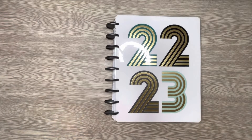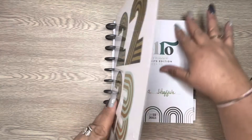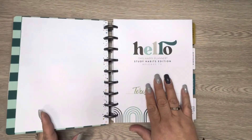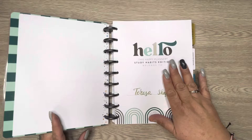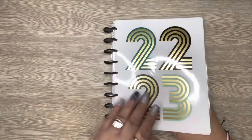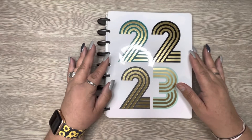Hello everybody, this is Teresa from To Dazzle Plans. Today we're going to be taking a look at the new student habit edition, which came out in the back-to-school line.